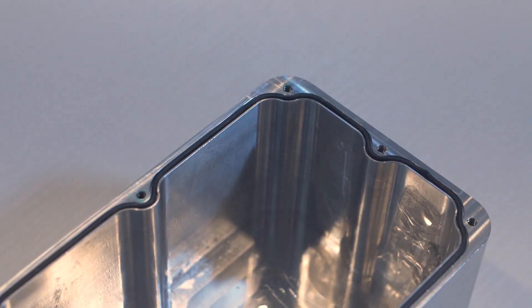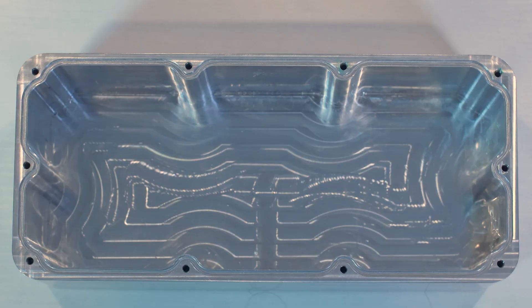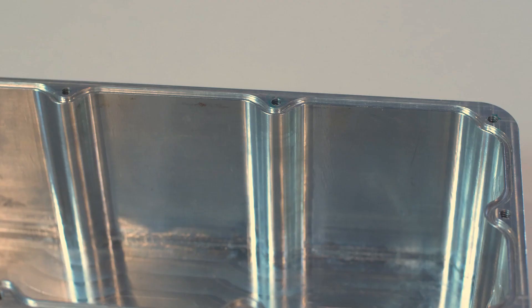O-rings are a mechanical gasket that are designed to sit between two or more parts to create a seal. O-rings are commonly used to create seals in CNC machined designs because they're effective, inexpensive and can be incorporated into the design by simply adding an O-ring groove.